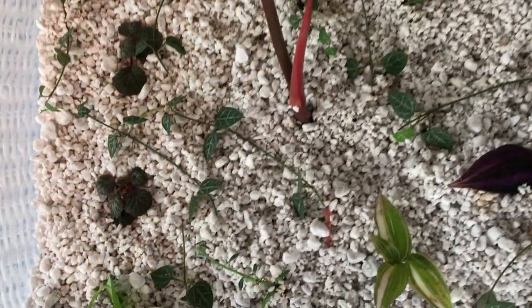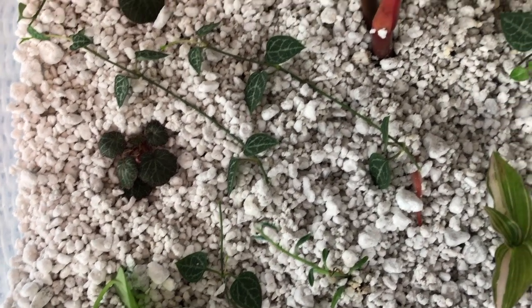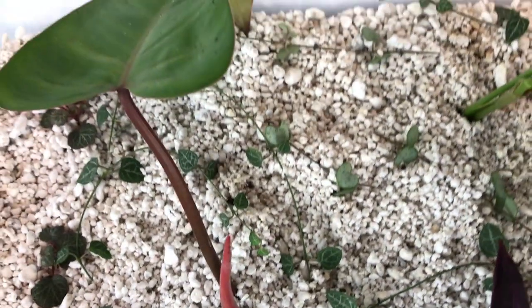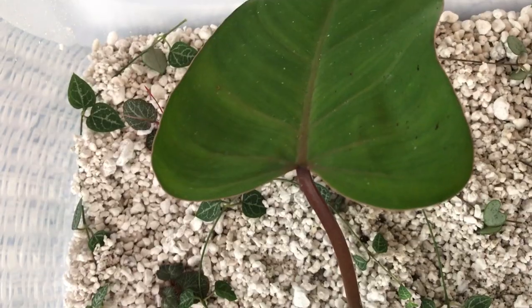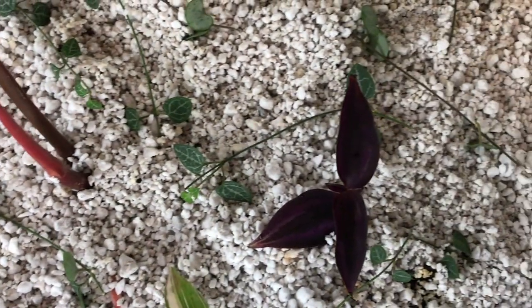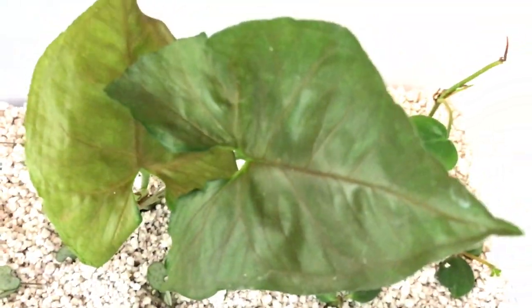I have a few things in here. I have some strawberry begonias, just some little babies. I have my philodendron red emerald, just a piece of that there. I have a string of spades — quite a few of those in there. I have some wandering jews. I have a syngonium arrowhead — I think that's creamsicle, if I recall correctly.